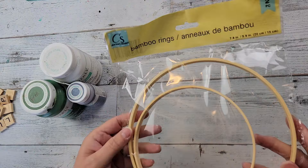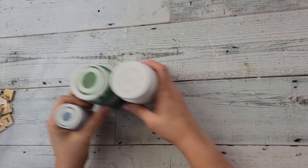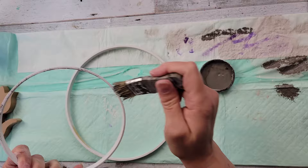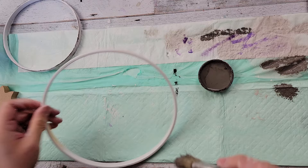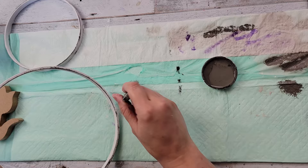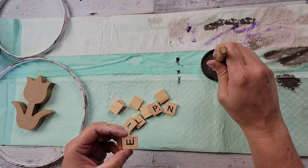Here's DIY number three. For this DIY I'm going to use Scrabble pieces, a tulip I got from Amazon, bamboo rings from Dollar Tree that I just recently found, and my Waverly chalk paints in white, fern, and lavender. I'm starting by painting the bamboo rings with white chalk paint, then distressing with my elephant chalk paint. If you're new here, I invite you to hit that red subscribe button and become part of our growing YouTube family.